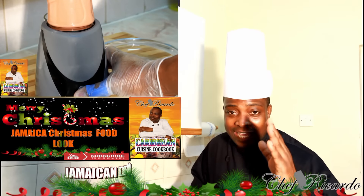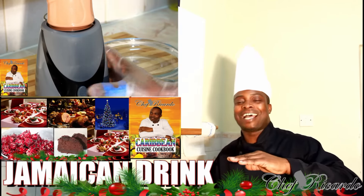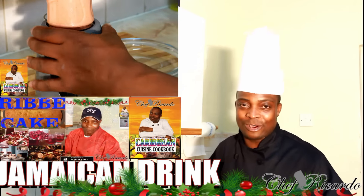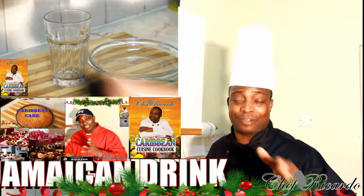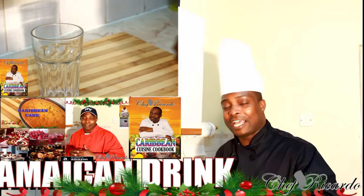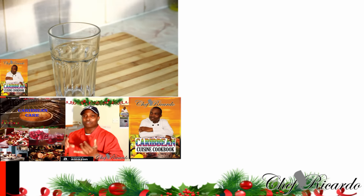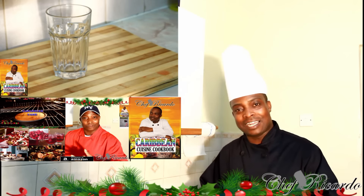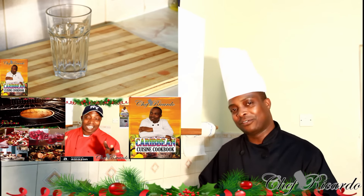Welcome back with Chef Ricardo back in the kitchen one more time with your lovely dishes, drinks, and food — everything you name it. Remember, Christmas is coming up very soon and we have a lot of recipes for Christmas. We've already started putting out some Christmas tips and there's more to come. Enjoy the recipes, subscribe to the channel, and remember to get a copy of my cooking book online from Amazon at the best price ever.